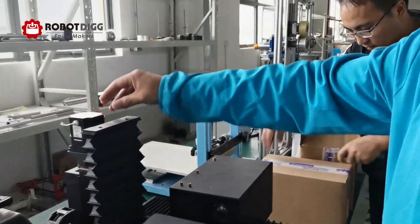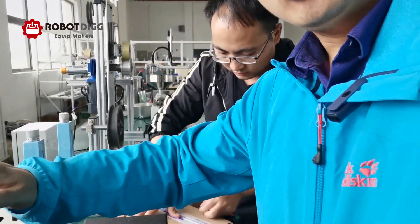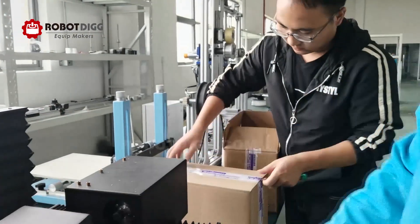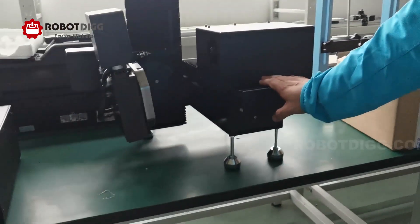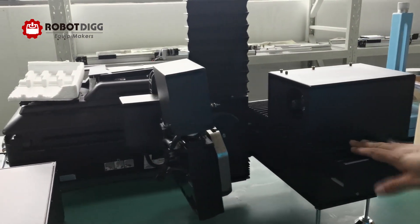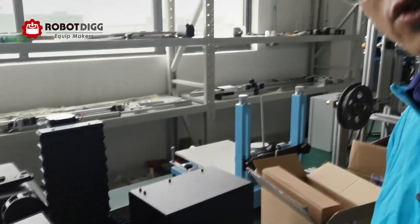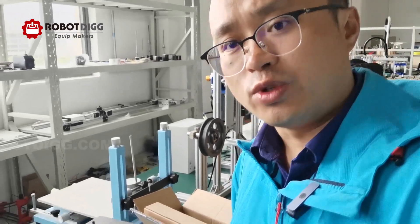Here is the machine. We use the DC servo motor — brushless DC servo motor. All the ball screws are made in China. You can also have the Hiwin or TPI linear rails or ball screws if you need, but the price will be higher.